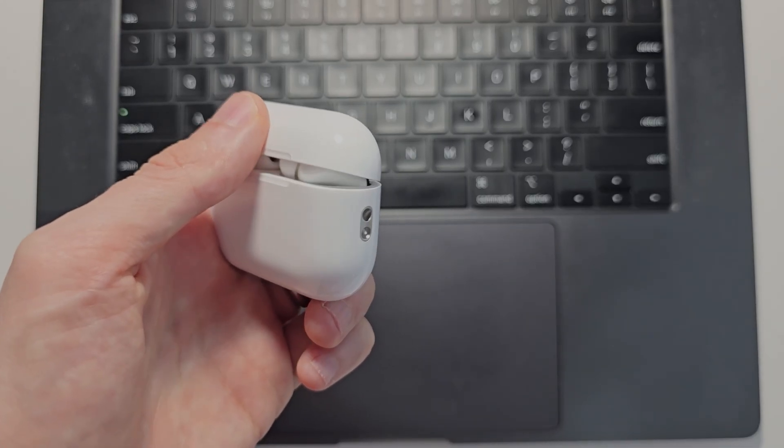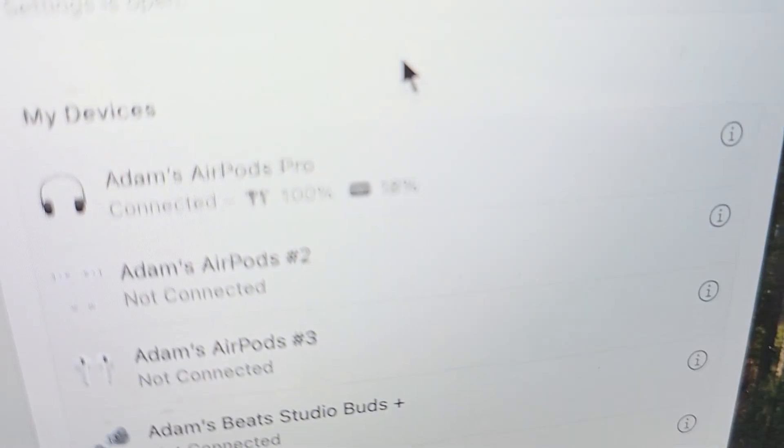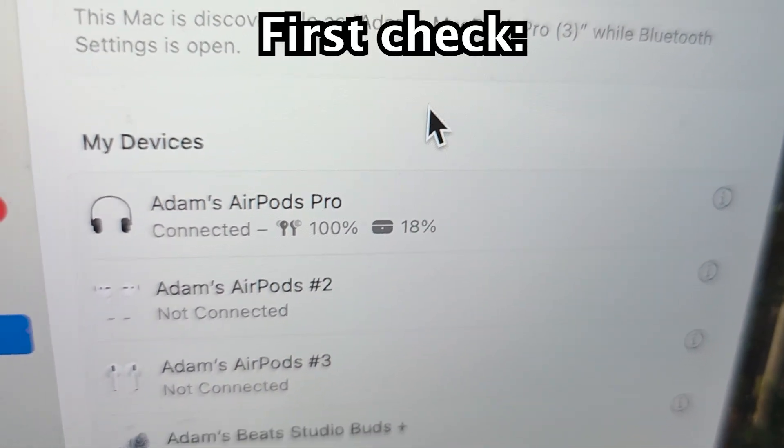For your AirPods, open the case. Make sure your AirPods are in the case and you should see the light. From here, first thing — check the list to see if they're already on there.